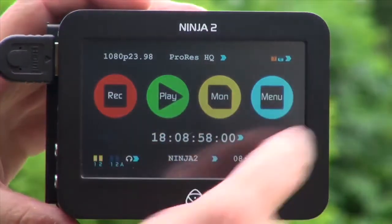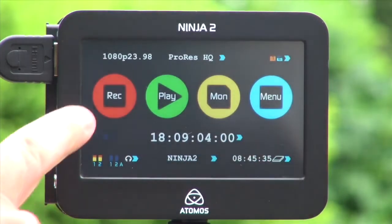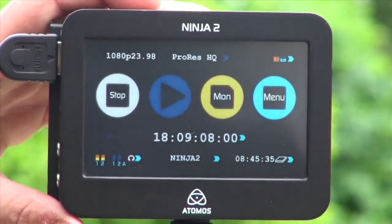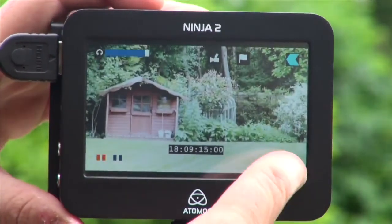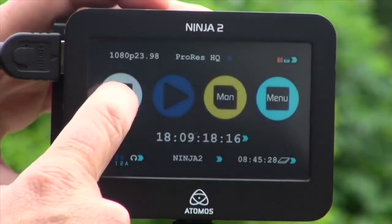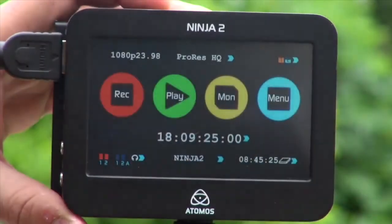Here are my main menu functions. I have record, play, monitor, and menu. You can record from the main screen — I'm recording. You can start and stop record from here, or we can record from the front screen. I can also start and stop from a combination of the monitor page or the main page.